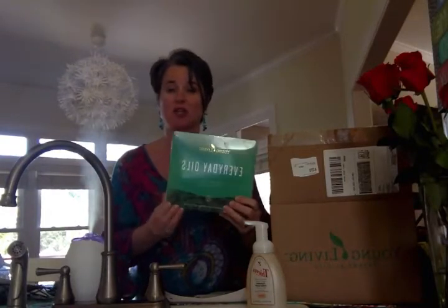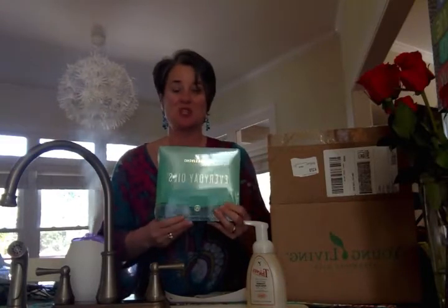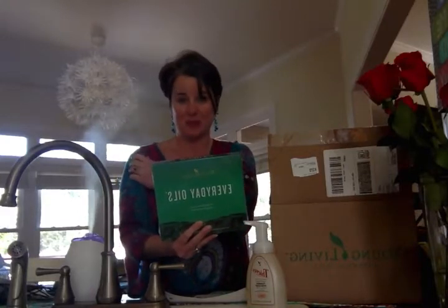One of the two reasons everybody wants to order the premium starter kit is the everyday oils. You will actually receive ten different oils in your everyday oils kit. These are going to be lemon, lavender, frankincense, purification, melaleuca alternifolia — which is really just tea tree oil — joy, panaway, thieves, and stress away.